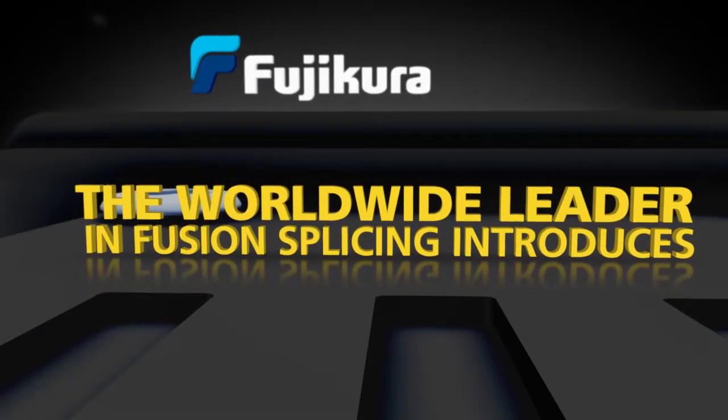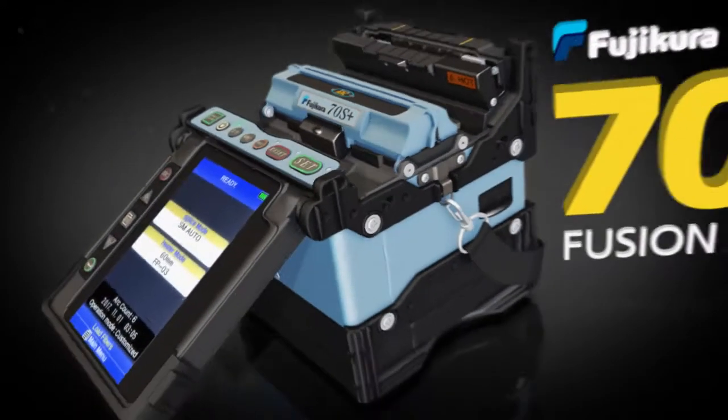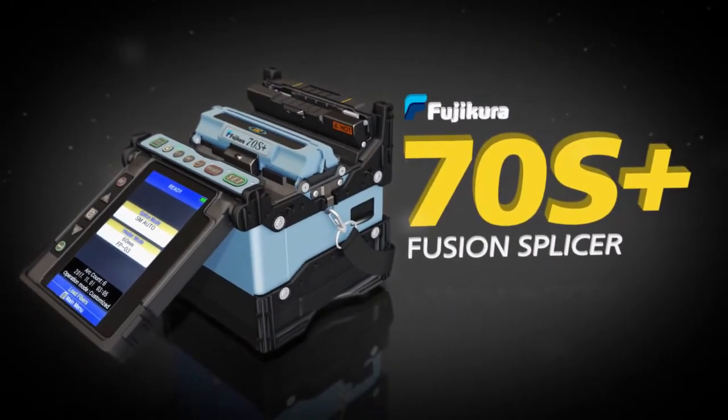Fujikora, the worldwide leader in fusion splicing, introduces the Fujikora 70S Plus Fusion Splicer.